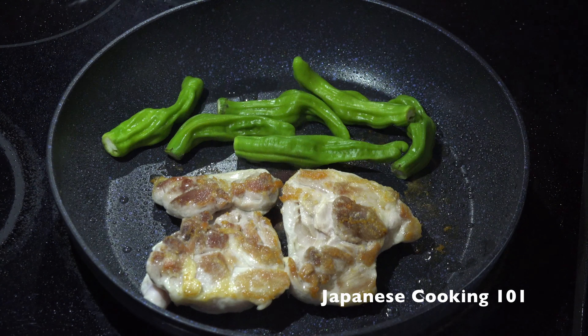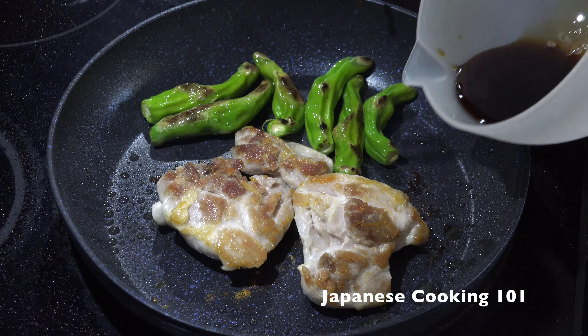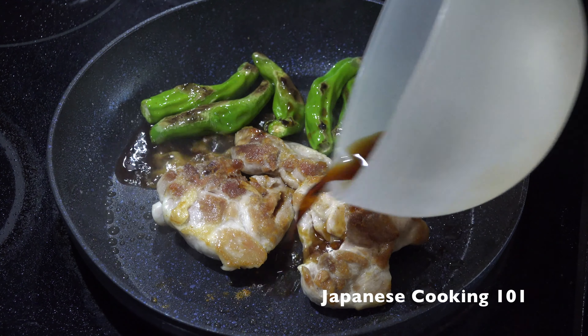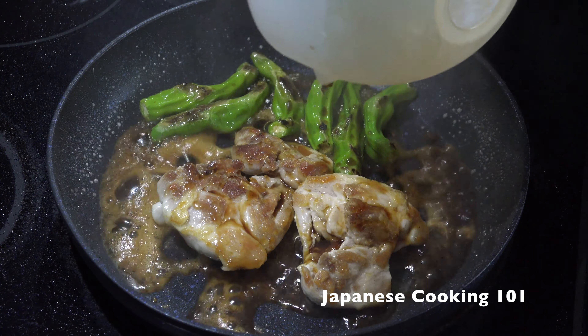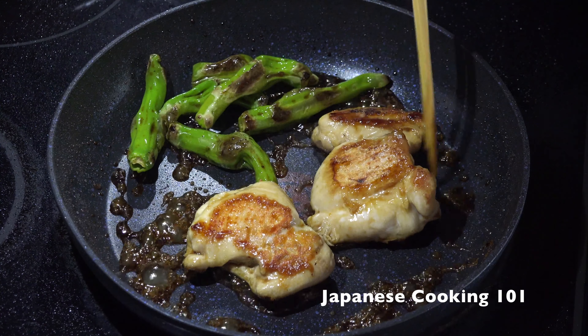Add the peppers to the same pan and cook and stir for about 3 to 4 minutes. When the chicken is cooked through, add the sauce to the pan and cook until the sauce is reduced and the chicken is coated in the sauce.